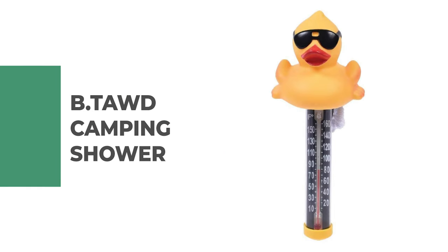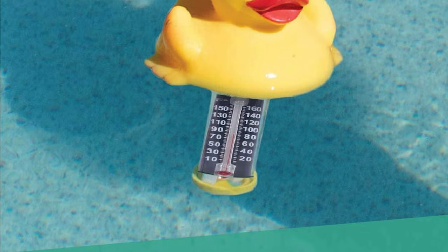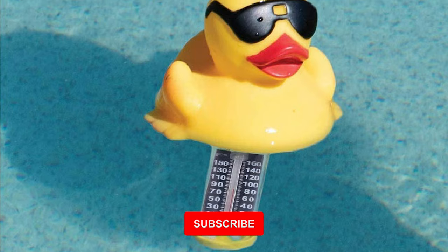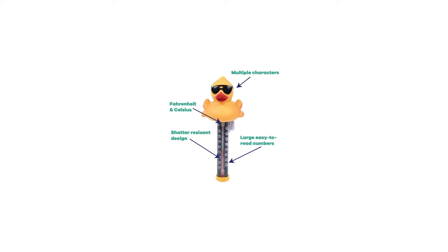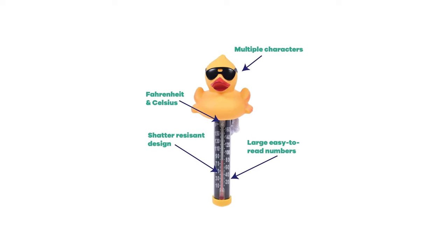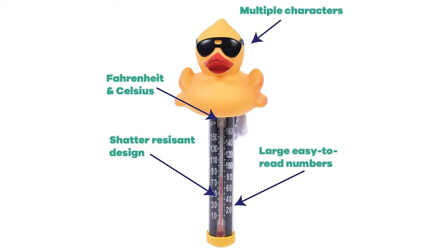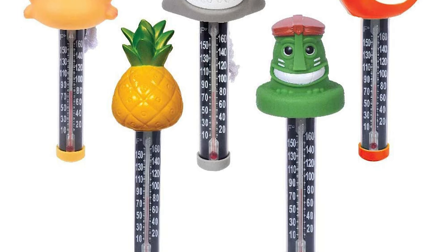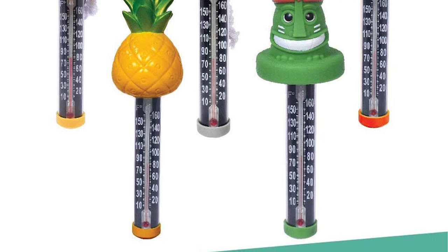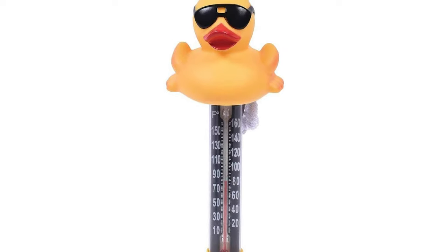Number 10: Game Derby Duck Spa and Pool Thermometer. This thermometer is a durable and easy-to-read pool thermometer designed as the iconic derby duck. It features large, easy-to-read numbers that allow you to determine the temperature of your pool, spa, or bathtub. It is made from high-quality shatter-resistant materials and contains a non-toxic liquid inside. It displays temperature in both Fahrenheit and Celsius. For easy installation and a secure fit, it's built with a durable and long-lasting tether that helps prevent it from floating into the skimmer basket or other pool cleaning equipment. The derby duck design is an iconic look produced by Game and pairs perfectly with other derby duck branded pool equipment.